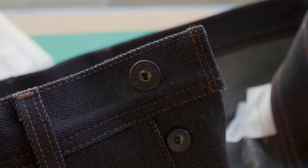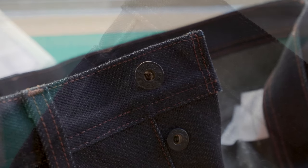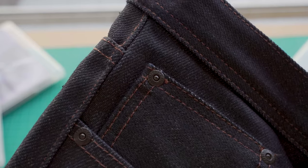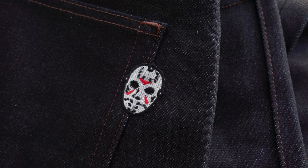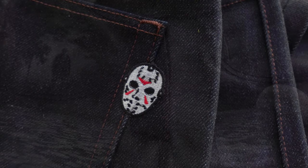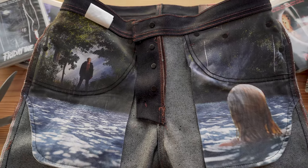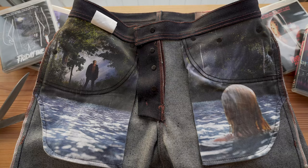We have our custom-made matte black mil-spec buttons and rivets, all made for us in the USA by YKK. Embroidered on the back pocket, we've got the classic Jason hockey mask. And inside the jeans, we've got this very special hidden detail — printed across both pocket bags, we've got this scene with Jason stalking his next victim.